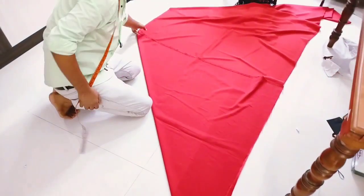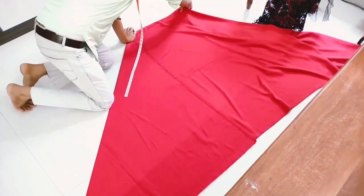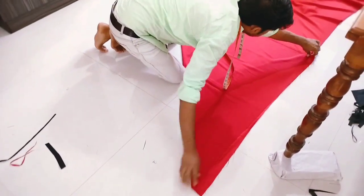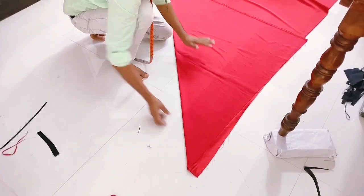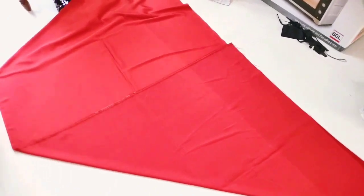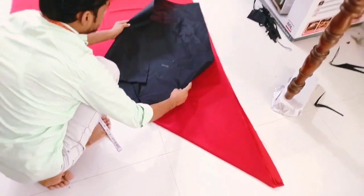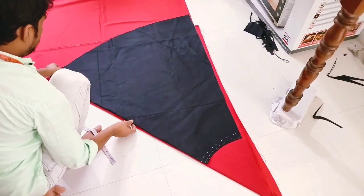When we fold it we will fold it for the second section. The cotton lining is 3 layers of fabric on the top. The red lining is red and black. This is the mark and this is the cone.